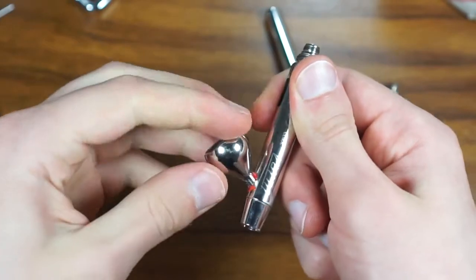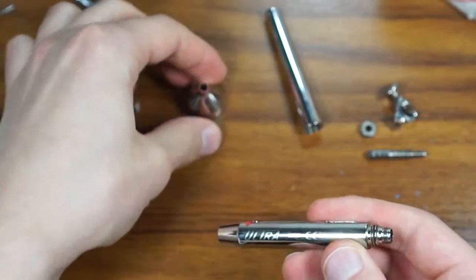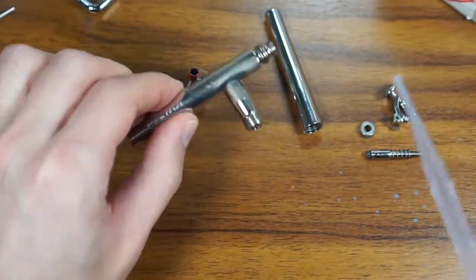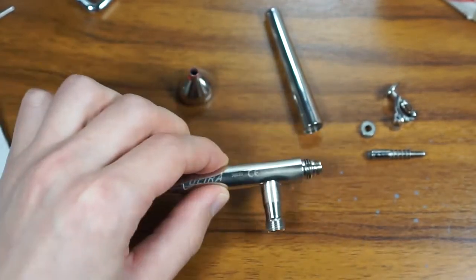My airbrush also has a removable color cup. I'm not touching the air valve system, because if you are using your airbrush correctly, it should be clean anyway.